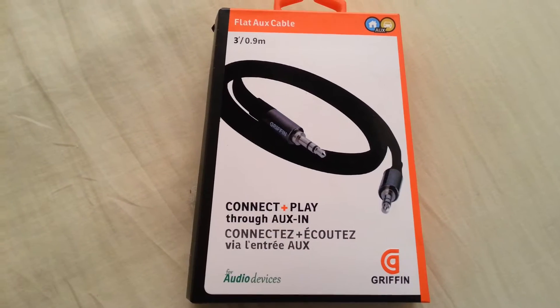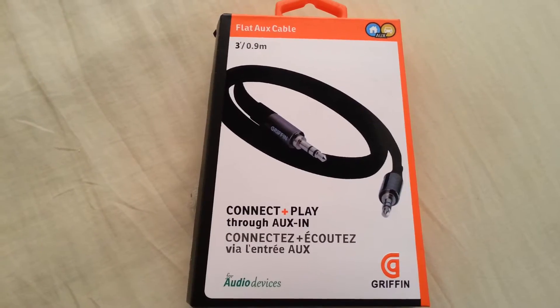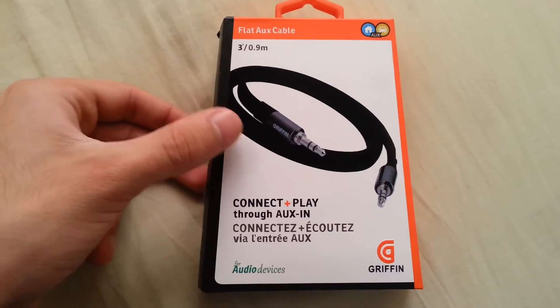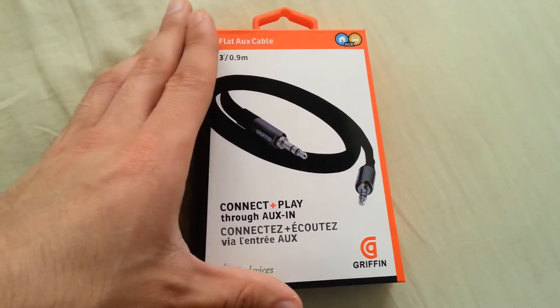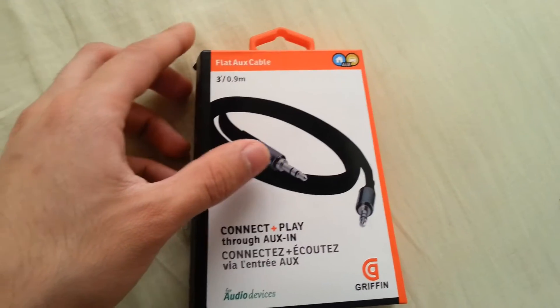What's up guys, today we're making a video on the Gryphon flat auxiliary cable. I just received this this morning and I'm going to be using this to connect my stereo and my mobile phone in the car. You can also use this for home devices that have support for the auxiliary input.